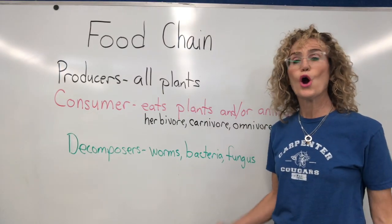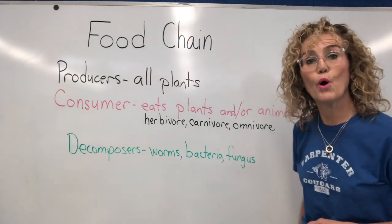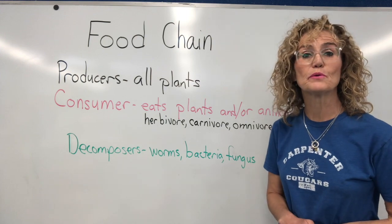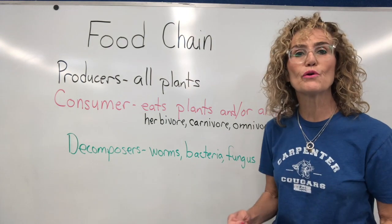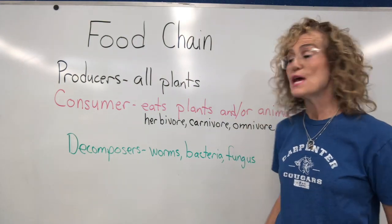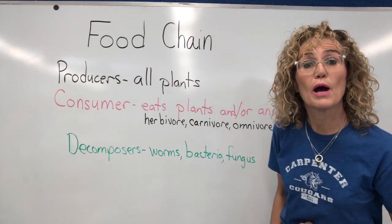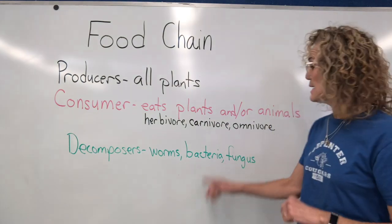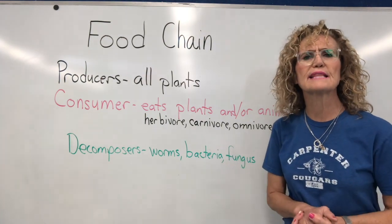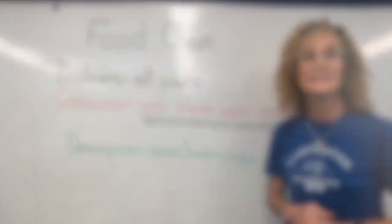At the end of the food chain are decomposers. Decomposers are organisms that eat dead plants and animals and recycle that matter and energy back into the Earth system. Decomposers are worms — like the worms from our worm habitat — bacteria, and fungus. All kinds of things like that help to recycle dead plants and animals.